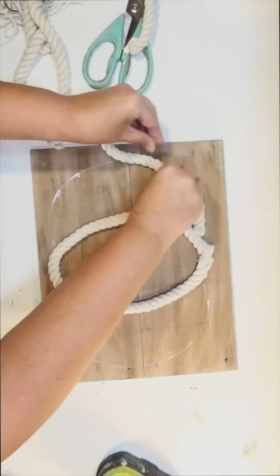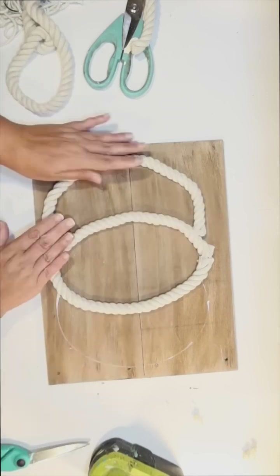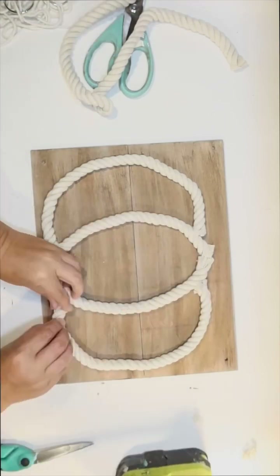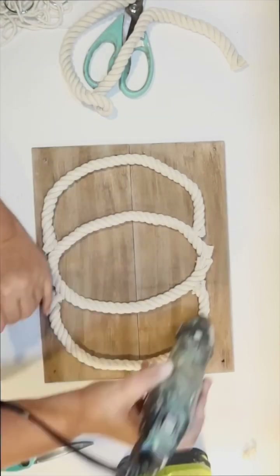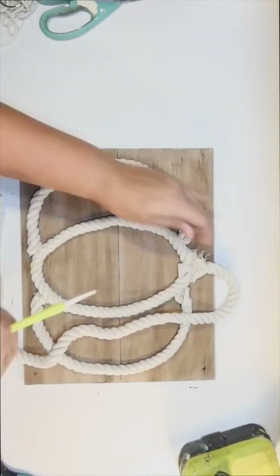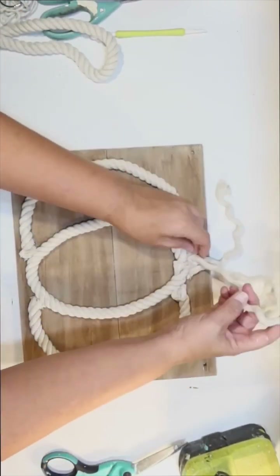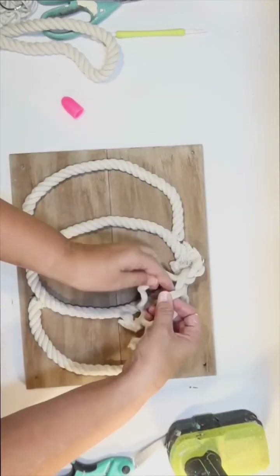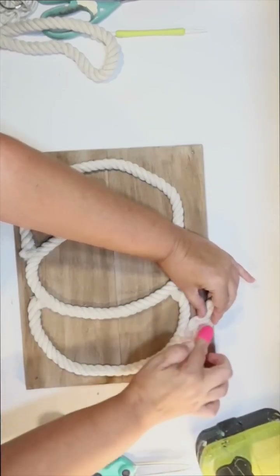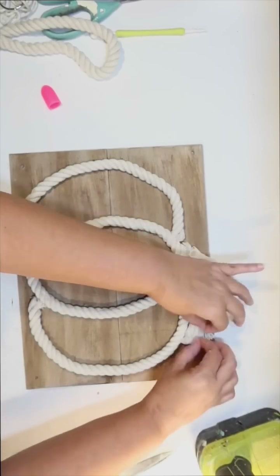Now I just need to do the same thing for the other two sides — kind of like a C on this side — trying to cut the rope with as little fringe as possible. If you do have some fringe, you can tame it down with a little bit of hot glue. I do the same thing on the other side, and that is the shape of the pumpkin. Now for the pumpkin stem, I just glue the remaining rope to the very top of the pumpkin. I thought it would be cool to unwind it and actually braid it — I take the three pieces and braid it just like you would braid hair, having it come off to the side. I tack it down with some hot glue so it stays in place going off to the side.